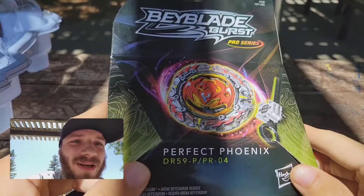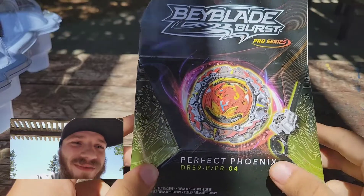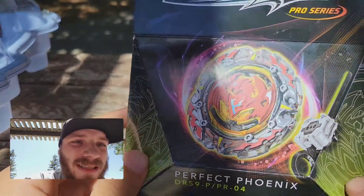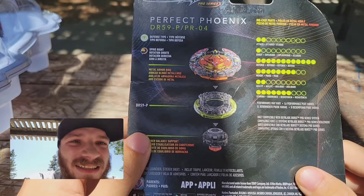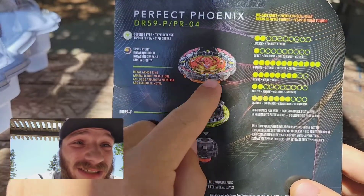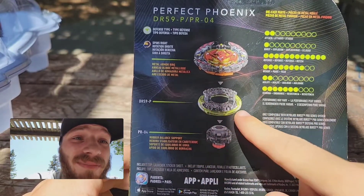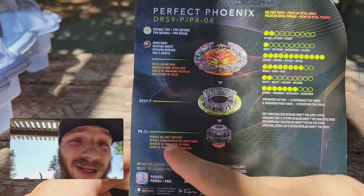What is going on YouTube, Year One Blink here back with another new video. Today's video we have Beyblade Burst Pro Series Wave 2 Perfect Phoenix with the DR 59P and the PR04, made by Hasbro. The Perfect Phoenix is a defense type — it spins right — and has a metal armor ring around it, a DR 59P weight, and a rubber balance support driver PR04.